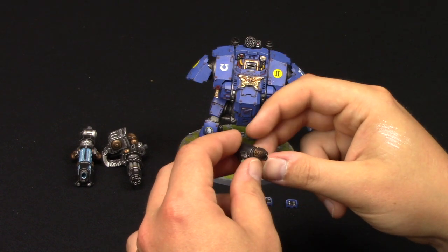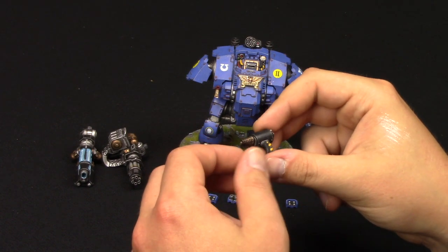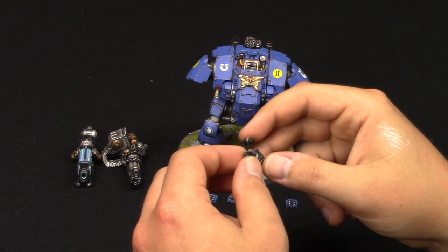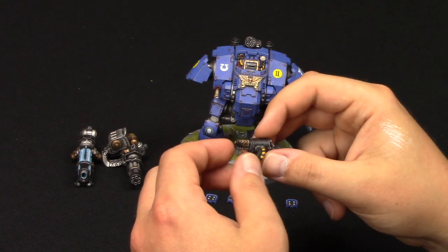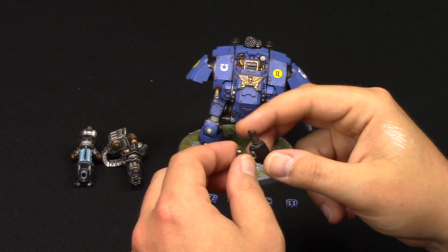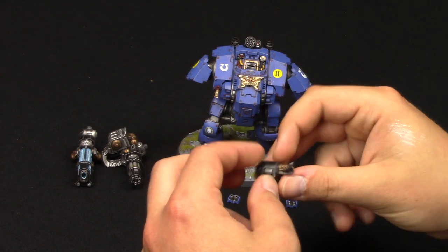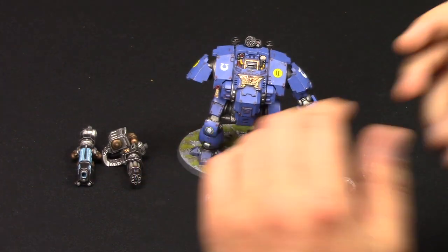With the flamers now, I actually quite like the copper effect, so I'm going to be painting my flamers in this copper effect from now on. I think it's more narrative as well. Eventually, when I get the time, I'll redo the fronts of the flamers in copper.